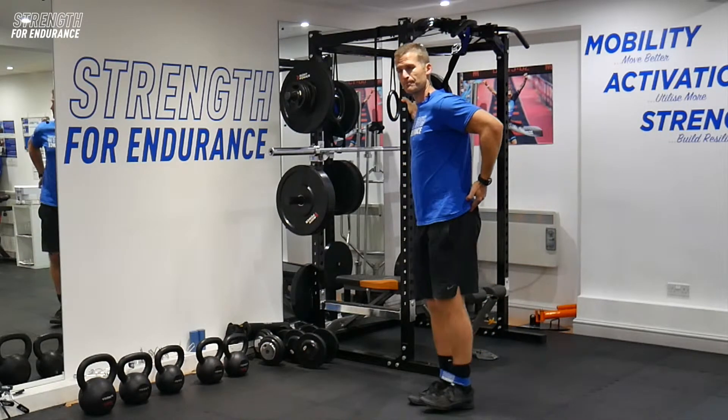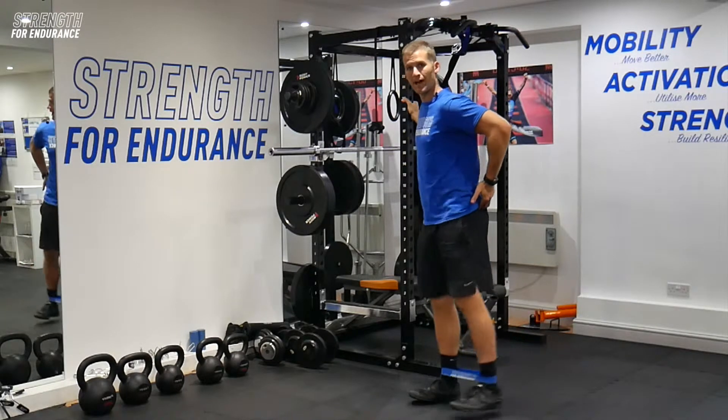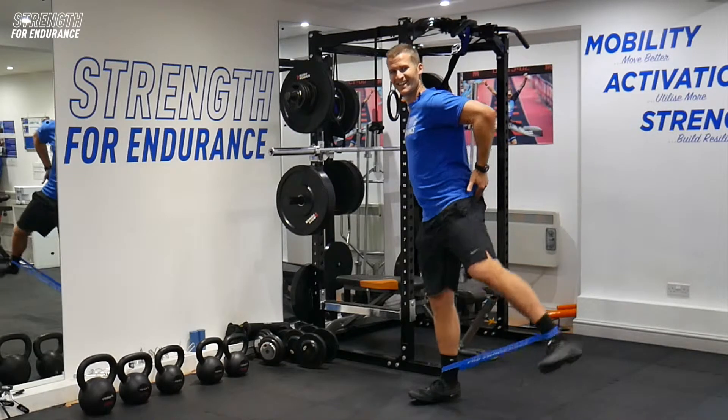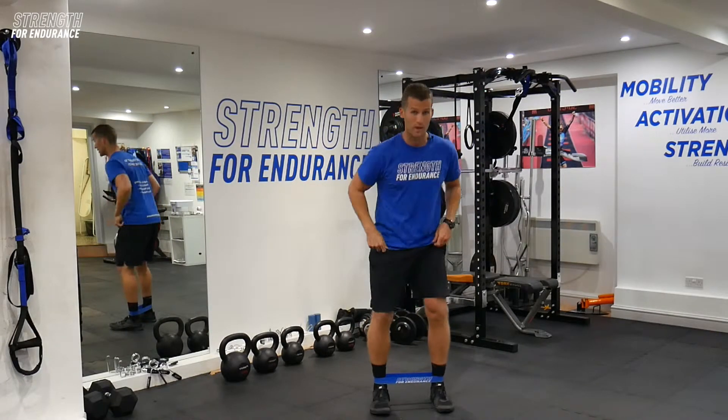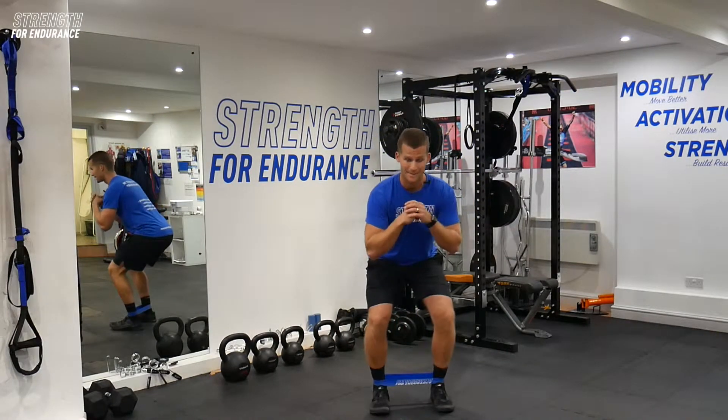Put your hand on it, feel it. That's ten reps. Stepping out into space — you've just done ten each side. We're going straight into your second exercise, which is our banded step back.